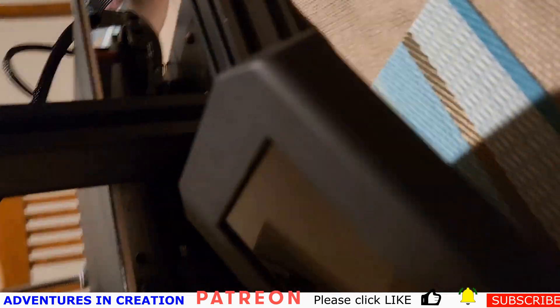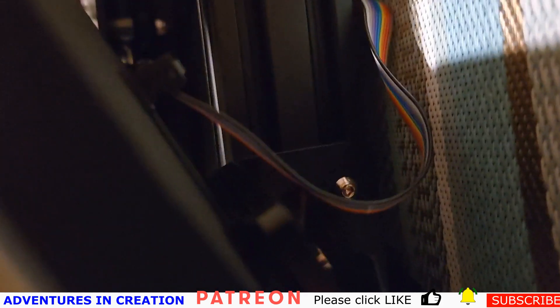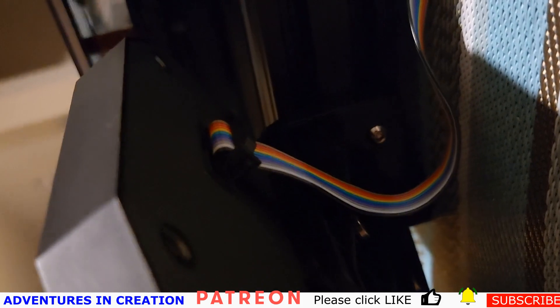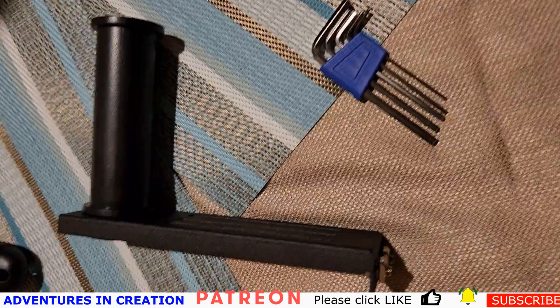I put them in a fair way and then used the allen wrenches to tighten them out. This little guy goes on with T-nuts, fits on the side there, and you just plug that cable into the back of it — that's how you connect the LCD screen. I did have a little confusion when I tried to put the SD card in because I thought it would go in that little slot there.